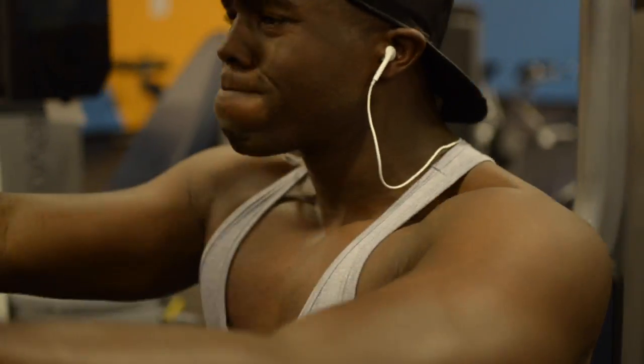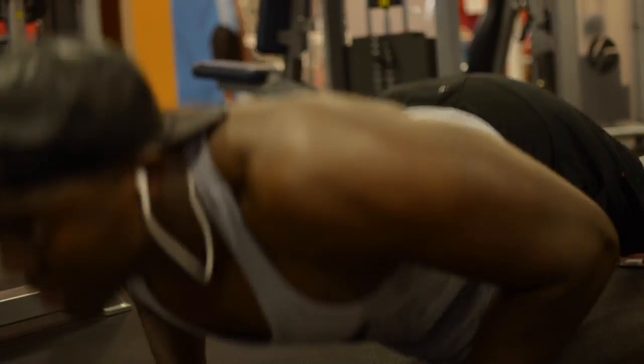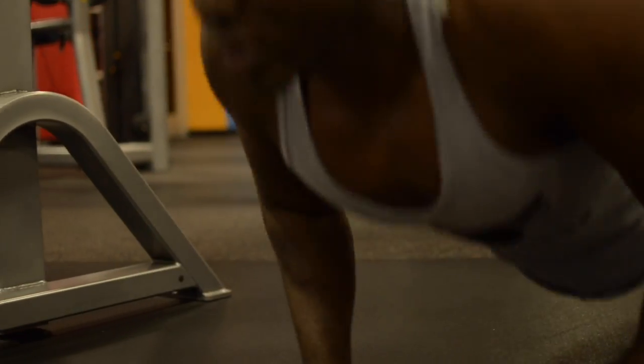The push-ups I'm going to be doing in a close grip, so I'm actually working on my inner chest while doing the push-ups, and I'm doing the fly machine for my outer chest. So I'm working inner and outer chest, back and forth, until after five sets I'm done — I'm fatigued and I'm out of there. So let's see how it goes.